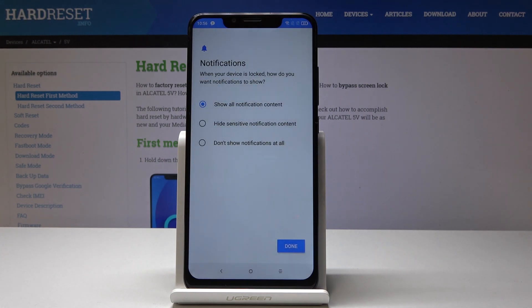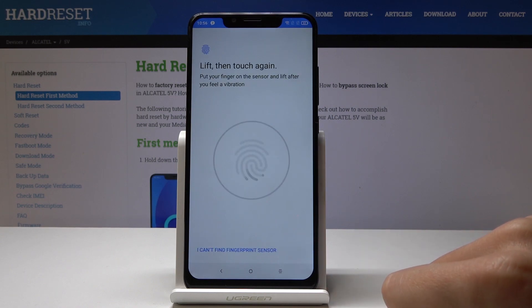Now you have to decide if you would like to see all notification content when your device is locked, hide sensitive notification content, or show no notifications at all. Let me pick the second option — hide sensitive notification content — and tap on Done.